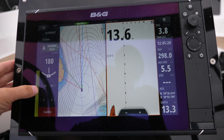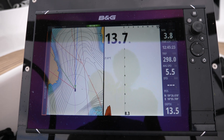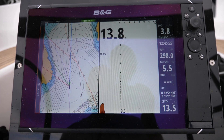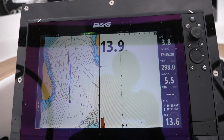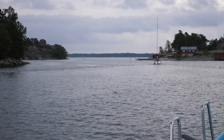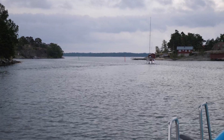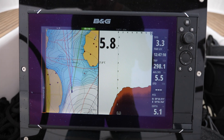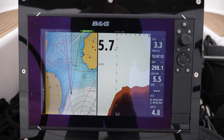We'll just get rid of the autopilot so we've got a bit more space, and then that should give us an idea of what the channel is going to look like. It isn't fully correlating with the forward scan there, but it's starting to come.